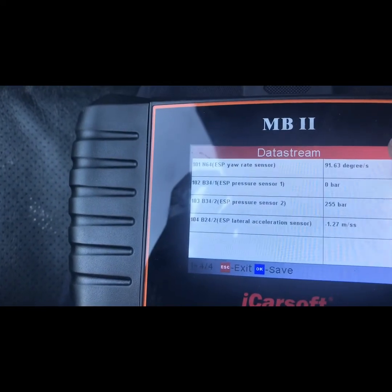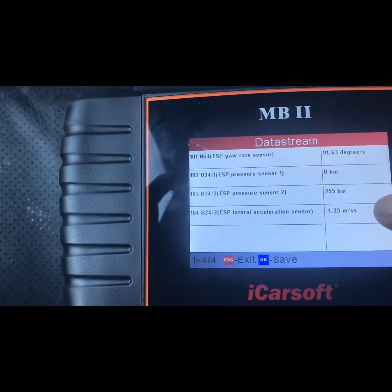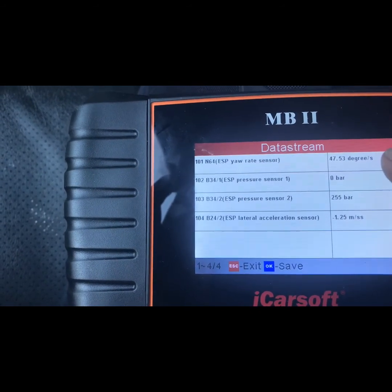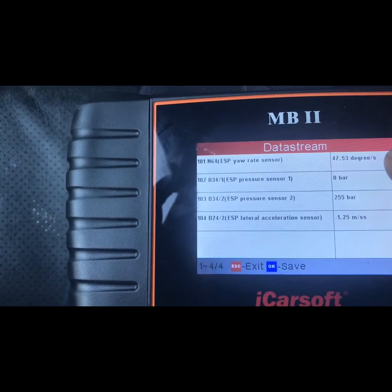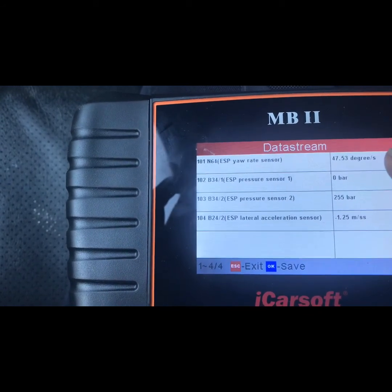The yaw rate sensor looks pretty still — it's jumping around a little bit, but the lateral reading looks stable. I'm wondering about that yaw rate sensor though. I have another one, so I might swap it back to where it was and see if it doesn't jump as much, then go from there.